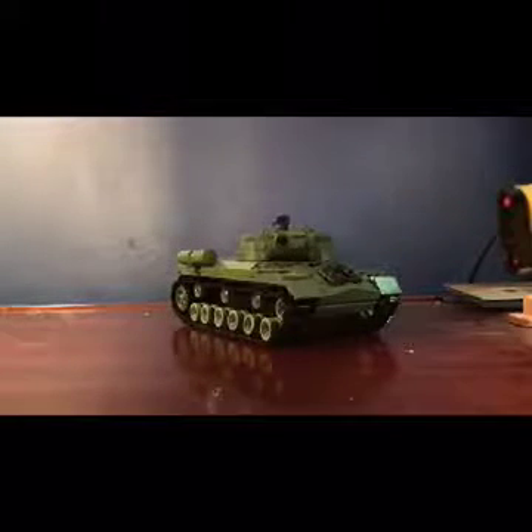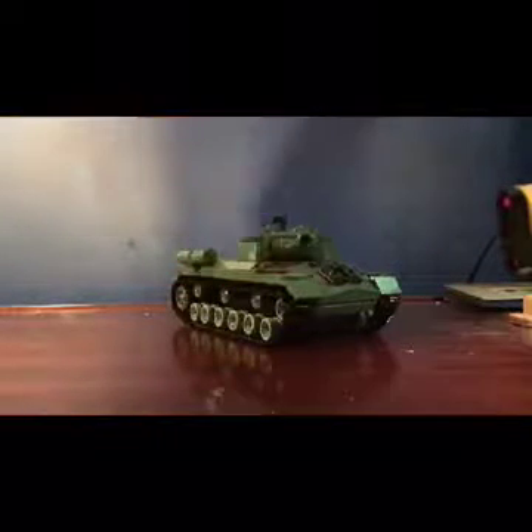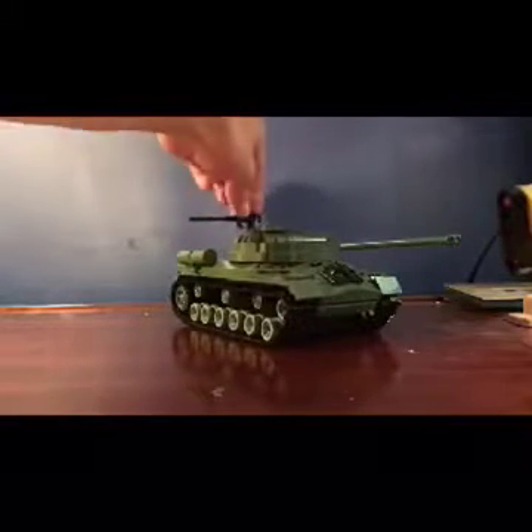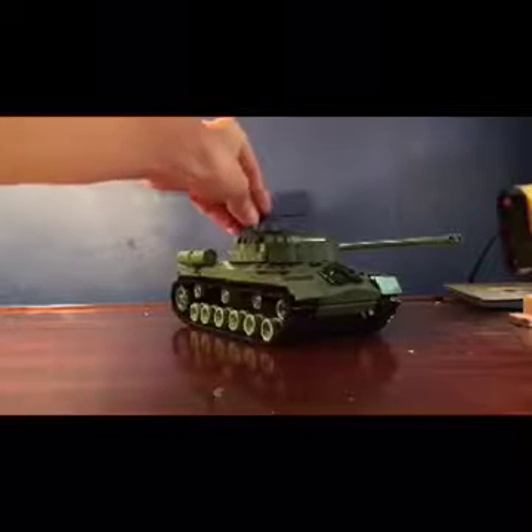Hello everyone, it's PanzerFrost back here with another video and I'm doing an IS-3 review. I don't have a time-lapse video of me building this tank because I actually built the tank before I started my channel and I didn't time-lapse it.